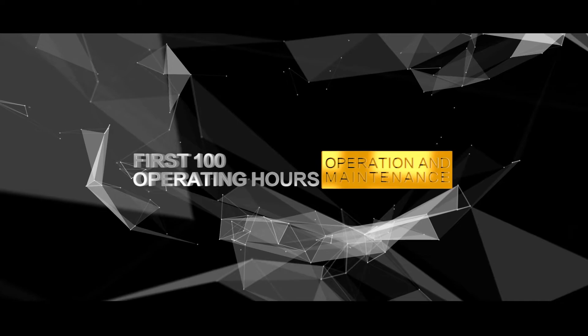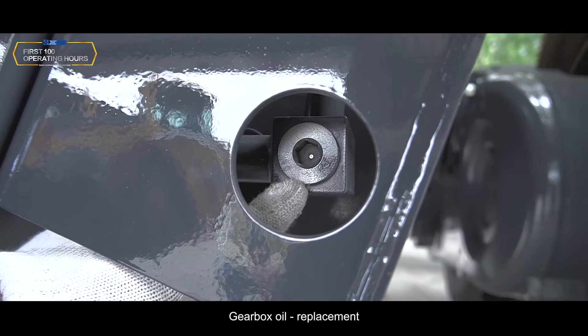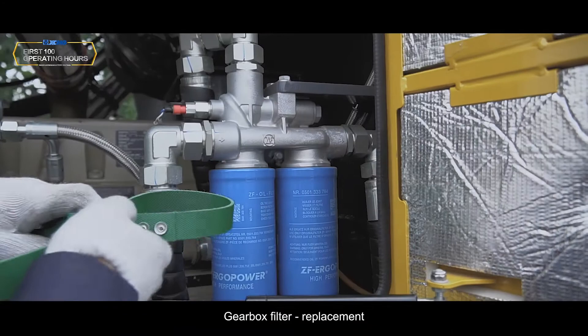First 100 operating hours: Gearbox oil replacement. Gearbox filter replacement.